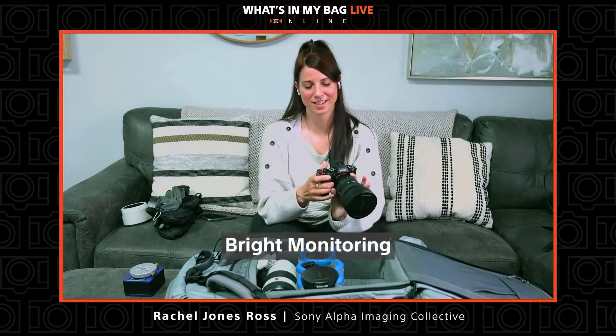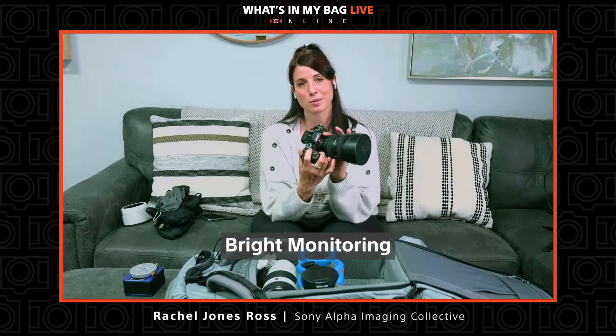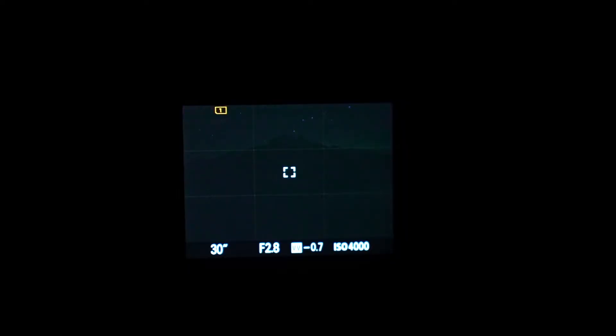The custom button I have Bright Monitoring assigned to is my C2. I want to show you one of my very favorite features for night shooting on the Sony camera. Right now you're looking at the back of my Sony a7S III with the 12-to-24 f2.8, and I've arrived out here in the middle of the night — I really can't see what I'm doing even when my shutter, aperture, and ISO are pushed wide open. One of the beautiful things about a Sony camera is a function called Bright Monitoring, and when I turn that on it essentially allows me to see in the dark.